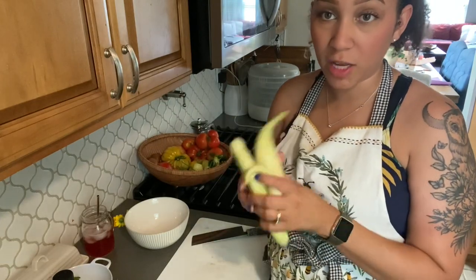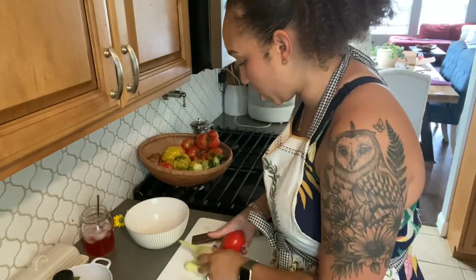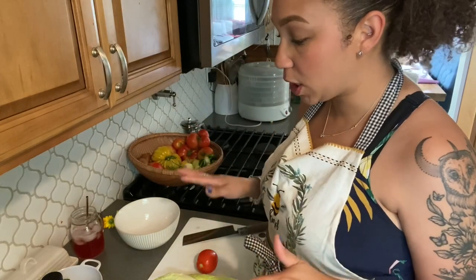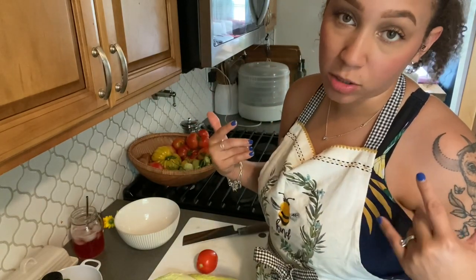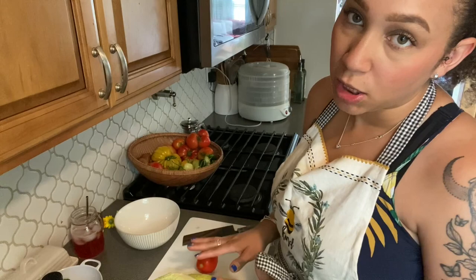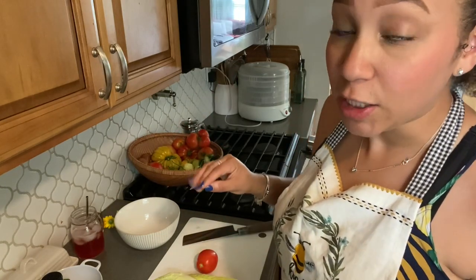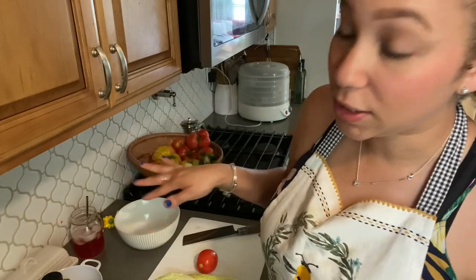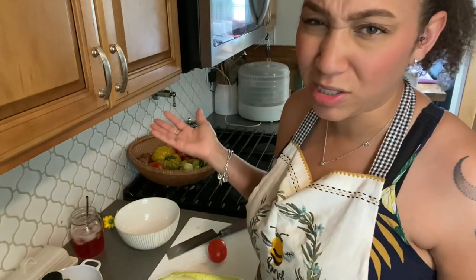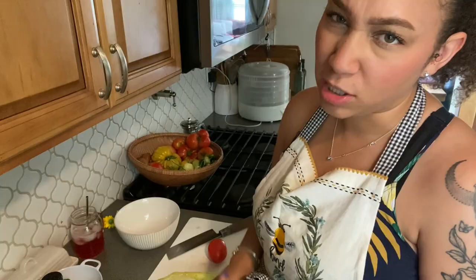I went ahead and rinsed off my veggies and I'm just going to slice these up. It's really straightforward — I'm mostly just showing you what I'm doing with my harvest, but you can jazz this up any way you like. It's a really easy way of using your homegrown vegetables as they begin to trickle in, maybe when you don't have enough for a big canning project or you're not fond of refrigerator pickles. I'm going to speed through the slicing since it's all self-explanatory, and then we'll walk through the dressing.